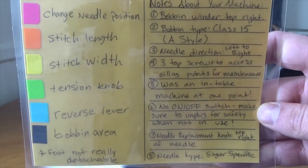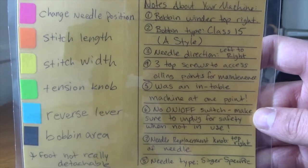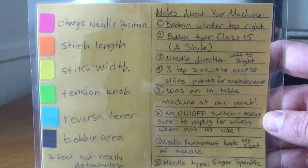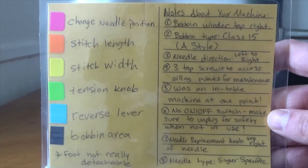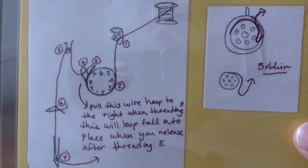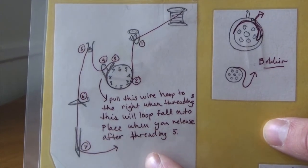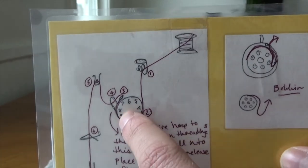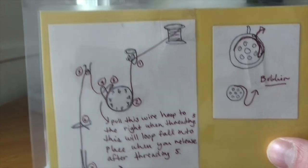This is the important stuff — sorry about the glare, it's snowing pretty bad out right now. These are the key things to take away from what we just went over in the animation: how the bobbin works, how the threading works, the tension dial, and all that. So this is how we have it all set up. We're just going to take a look at the machine.